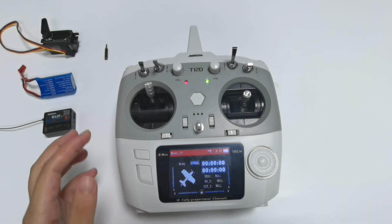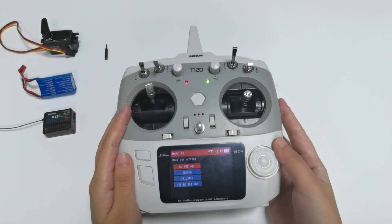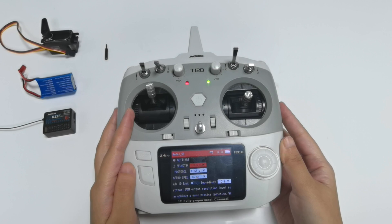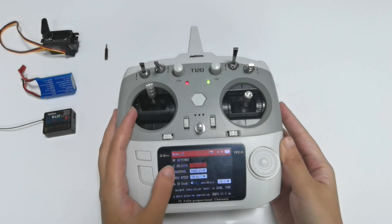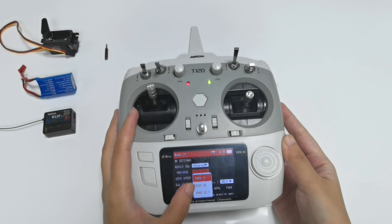First, enter the main menu, then go to Receiver Settings, then RF Settings. We need to select module selection to Internal. For protocol, the R12F supports FHSS V1, V2, and V2.1.